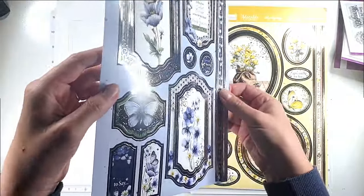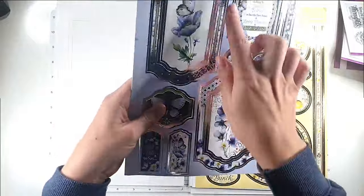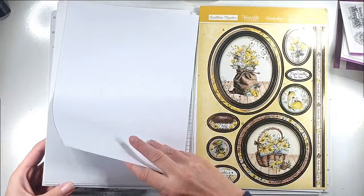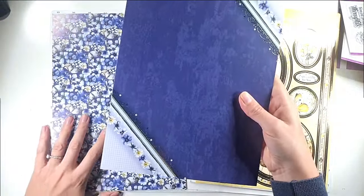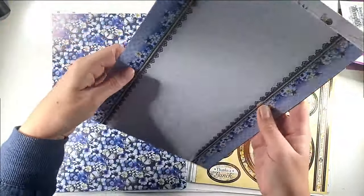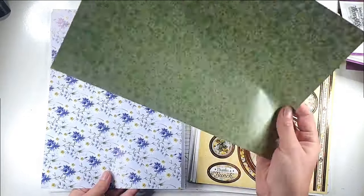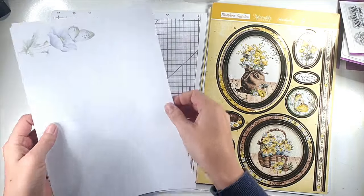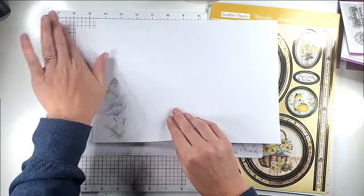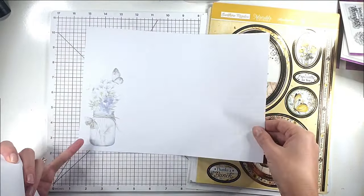All the toppers are really beautifully foiled and with most of these larger ones you get kind of the middle bit, a silver frame, and then a frame around the outside. You've got smaller toppers in a border and then another sheet — some really beautiful toppers in this kit. Then we've got four pieces of coordinating cardstock and a heavyweight cardstock, plus two double-sided papers and insert pieces.